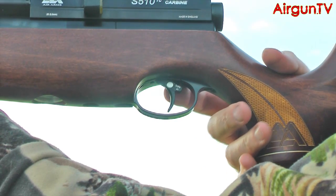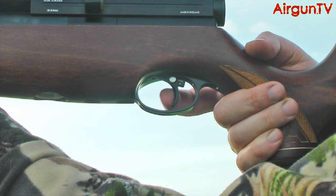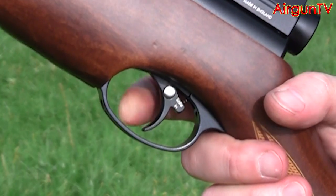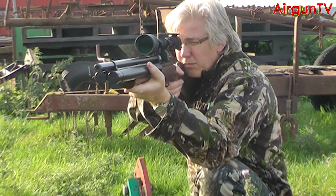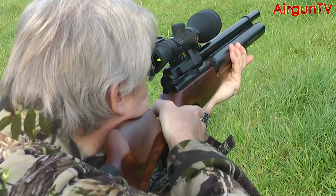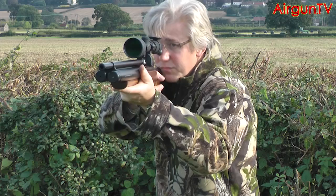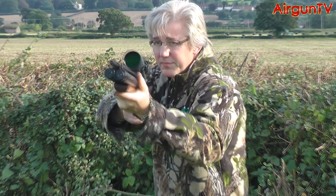I really don't like that safety catch. It works, but Air Arms, I'm not sure the middle of the trigger blade is the best position to have a safety. And while I've got my moany hat on, have a listen to this. Did you hear that ding? After a few hundred shots, this sound really can get on your nerves. It's the hammer striking the valve, but it does need quietening.